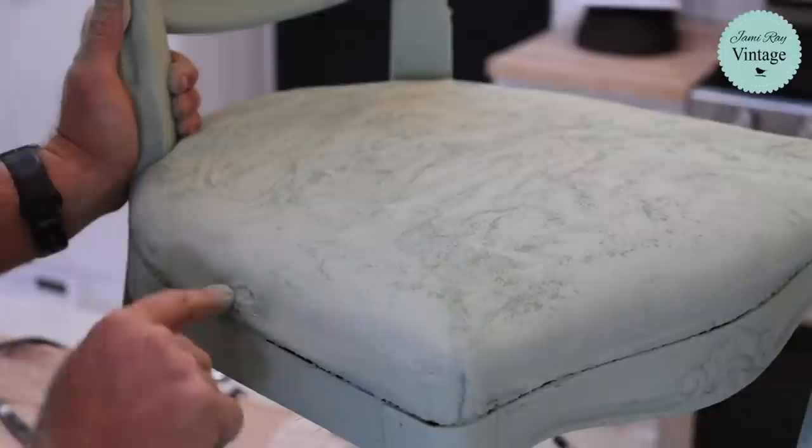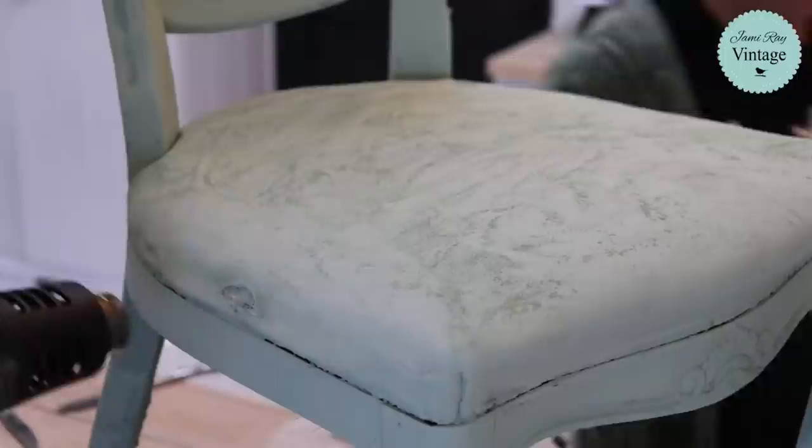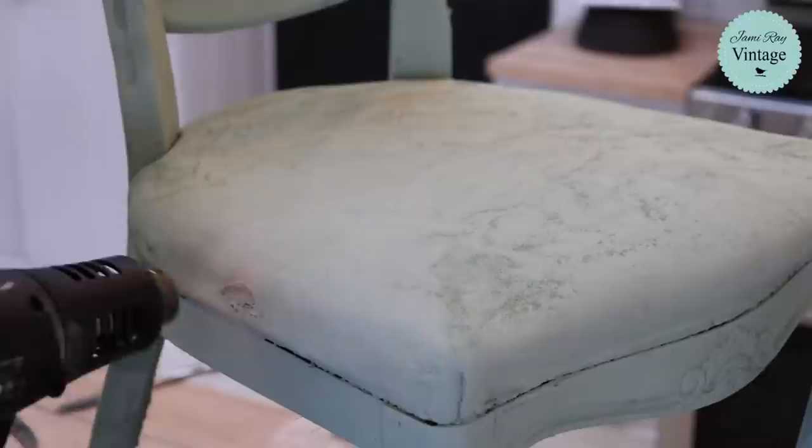We had a little hole over here — there was a hot glue gun fix and I accidentally sanded it. We're going to hot glue gun that again because once it's all painted you won't notice this little hole in the leather.